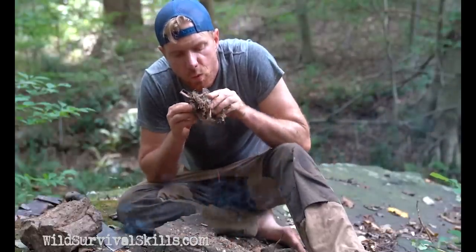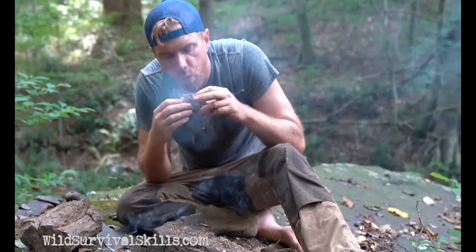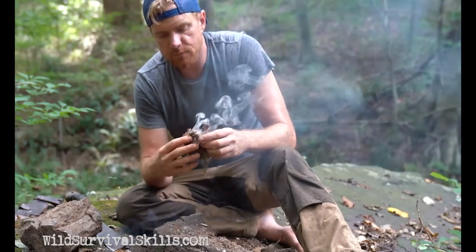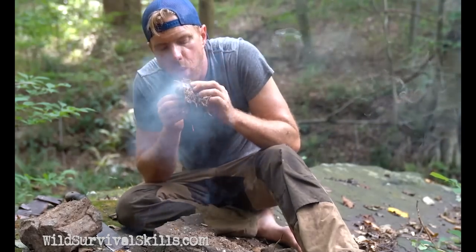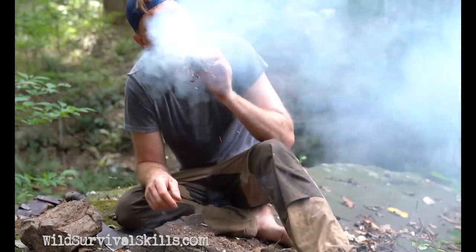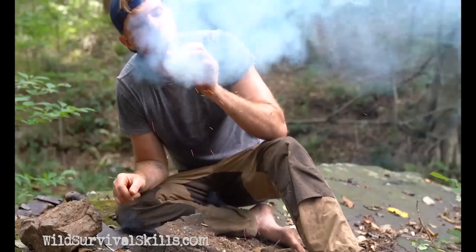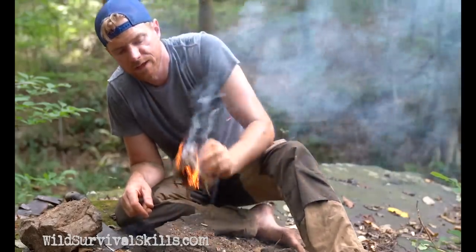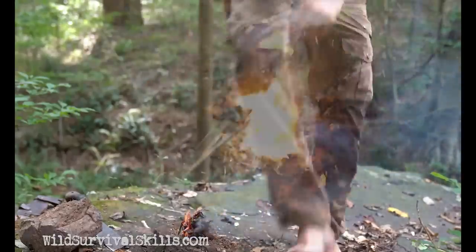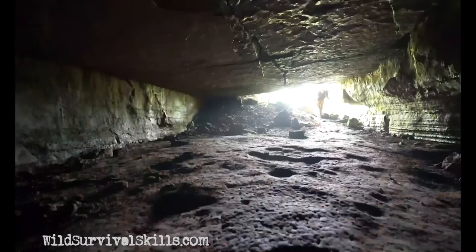There we go — I got a fire. Just got to get to some birch bark. Ready to go, light up my torches, and then headed into the cave. Here goes the first torch — pretty well lit, and it's time to go.